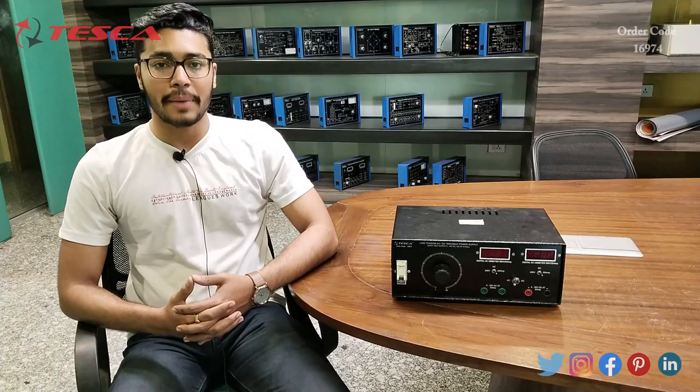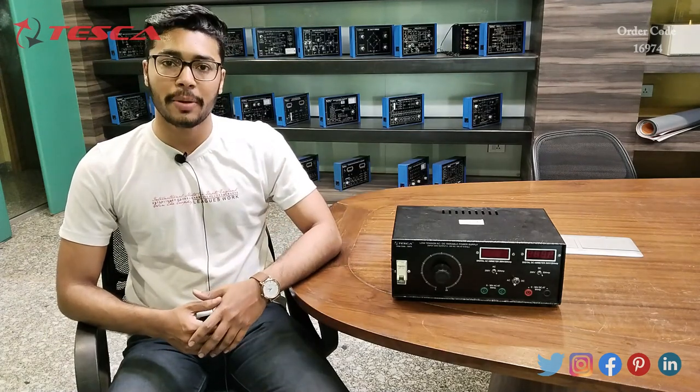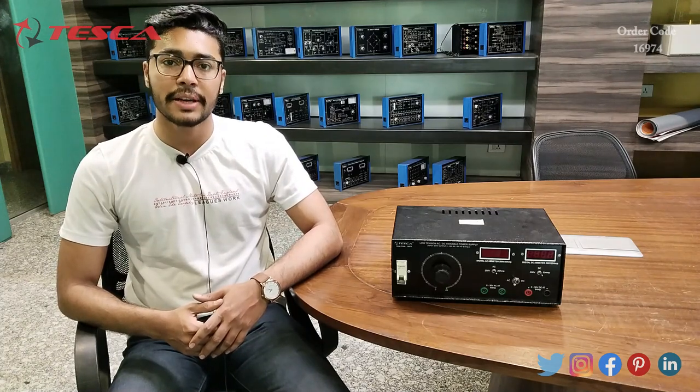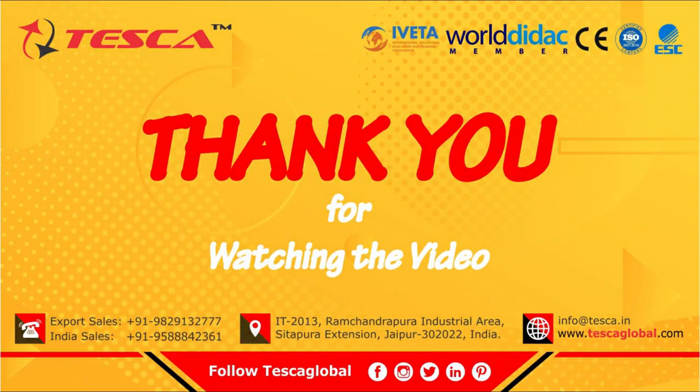That's all the demonstration from my side. If you have any query related to this kit, you can contact us at the Tesca Global website — the link is in the description. For more information, go through the manual. Thank you for watching this video. If you like this video, please like, share, and subscribe to the channel.